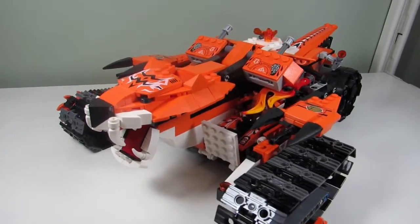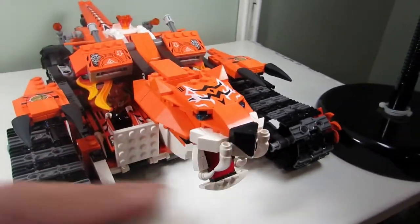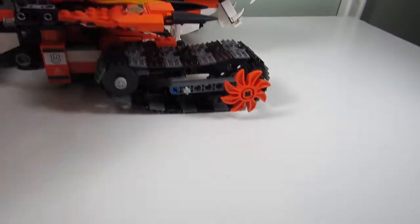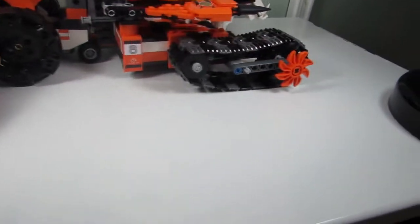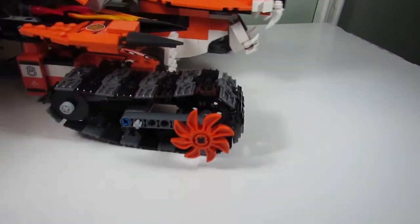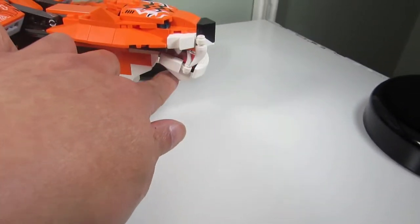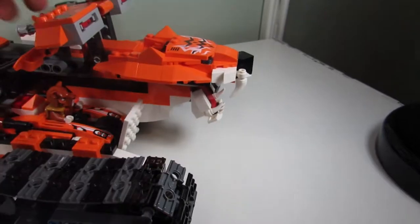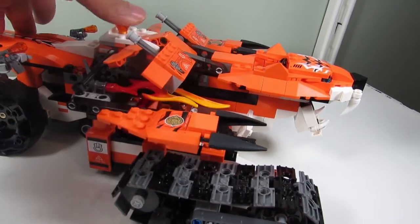Here's the main build — the Tiger Mobile Command, for the tiger tribe. This is an interesting looking set. We have some treads here so it moves. This is all brick built. The tiger's mouth can open and shut. Another feature: if you push here, the wings kind of fly out, which is cool — really smooth motion.